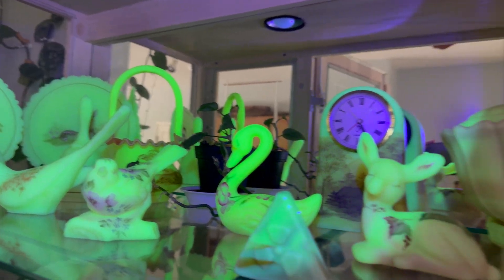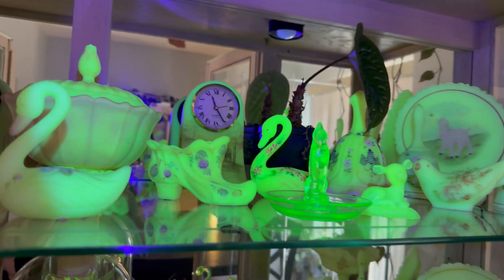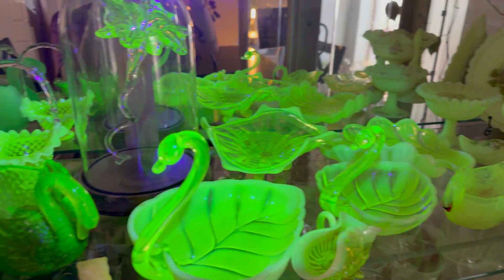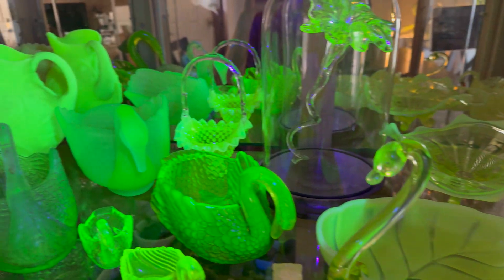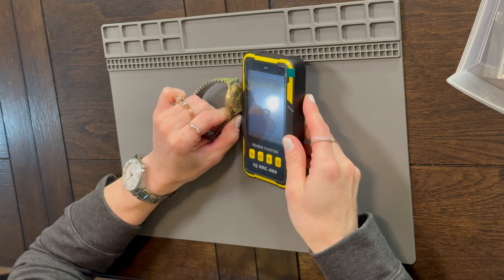To give everyone an idea who might not know about this: typical background radiation is up to 0.30 for the household. My house seems to sit somewhere between 6 and 16 depending on where I'm at. I also collect uranium glass. I just like radioactive things. This one is only slightly radioactive — it might be tritium.